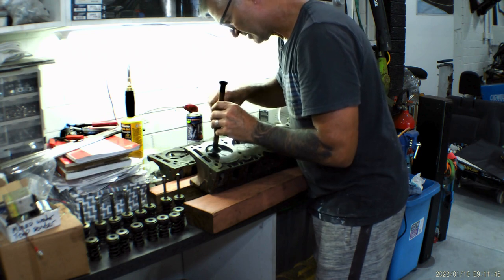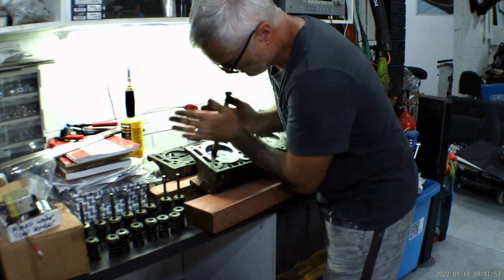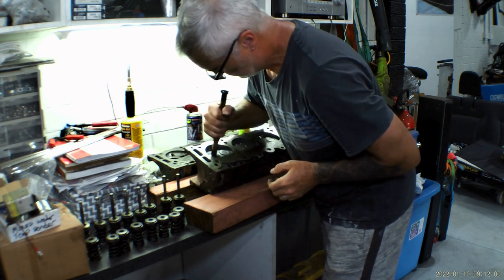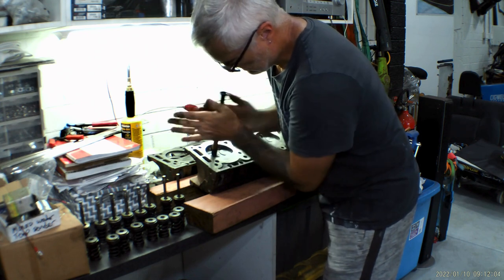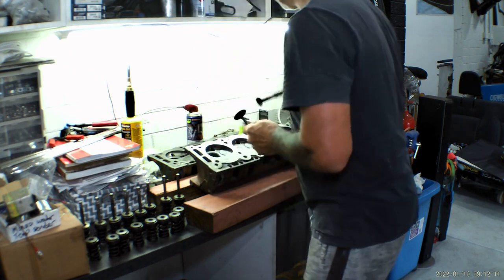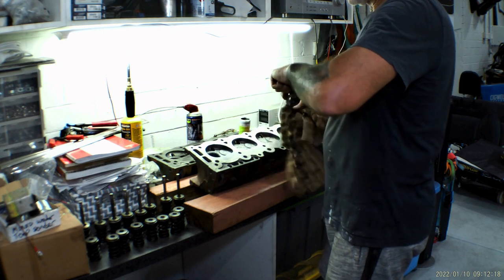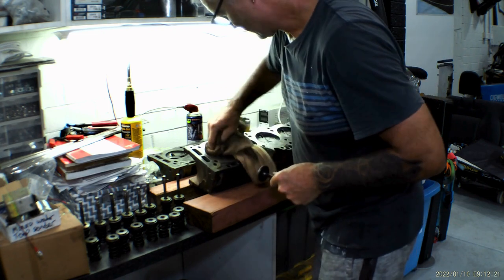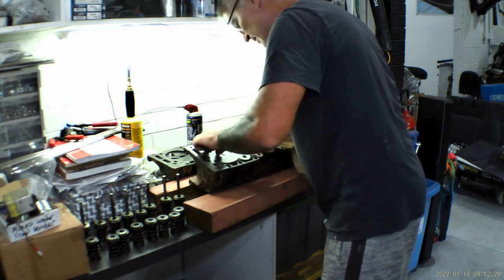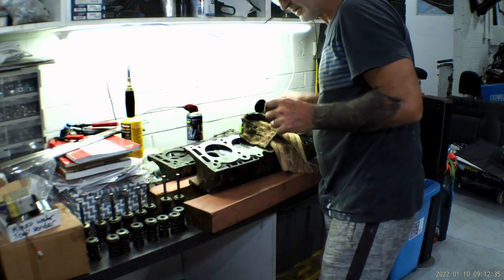I'll add a bit more paste and check it out. It really sounds like it's got good contact faces there. Let's have a look — yeah, that's a great surface finish on those. They're really good.